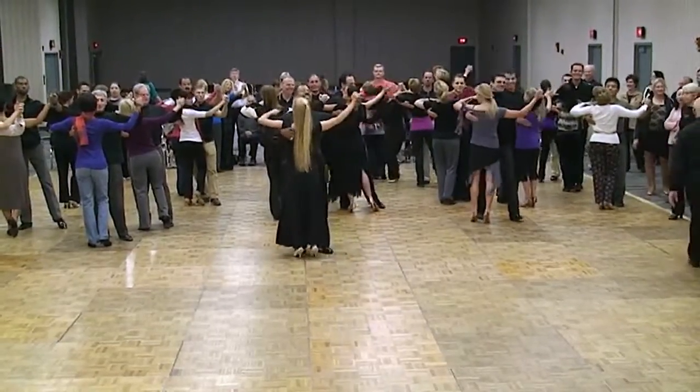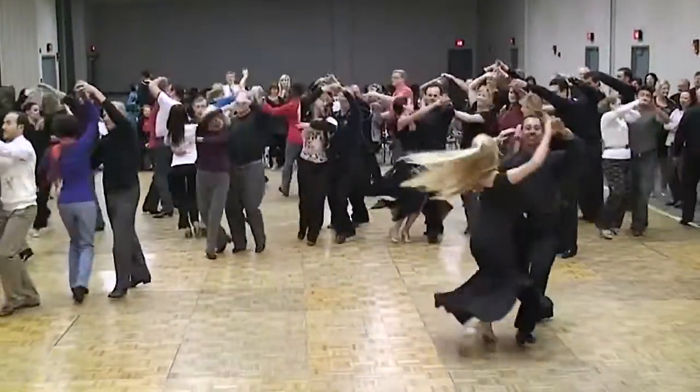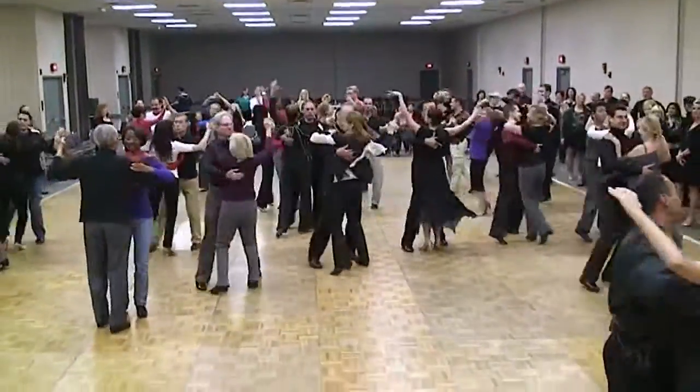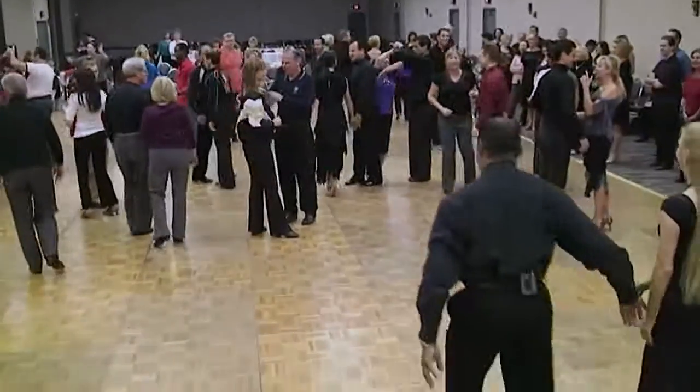Ready? And one, two, three, four, five, six, one, two, three, four, five, six, one, two, three. Well, that wasn't too bad. They're still standing. They're still standing.